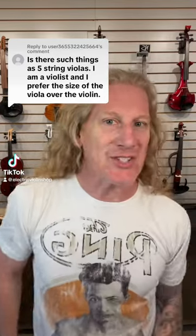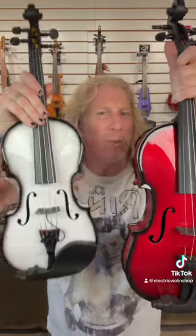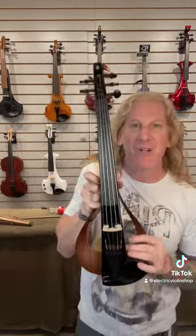Yes, absolutely, 100%. Traditionally violins and violas are very similar, with the violin being sort of the smaller cousin of the viola. Each one of them has four strings, but three of those strings are in common — it's the bottom three strings on the violin and the top three strings on the viola. A five-string violin has violin strings and a viola string, so it's sort of a hybrid instrument.